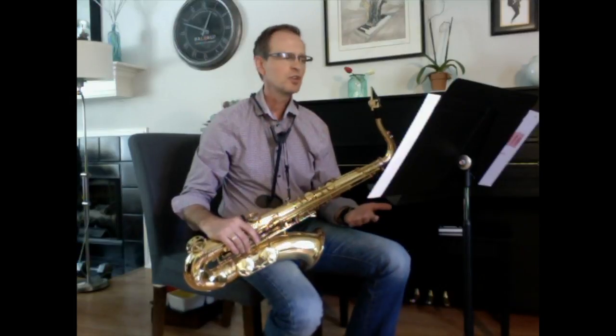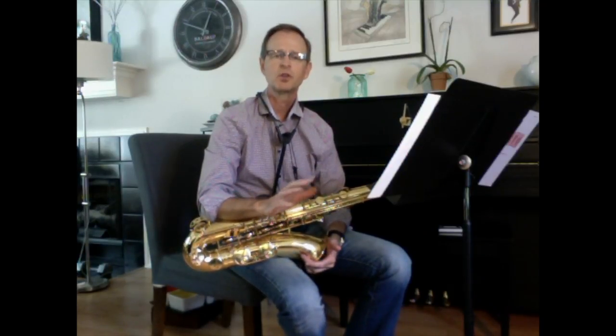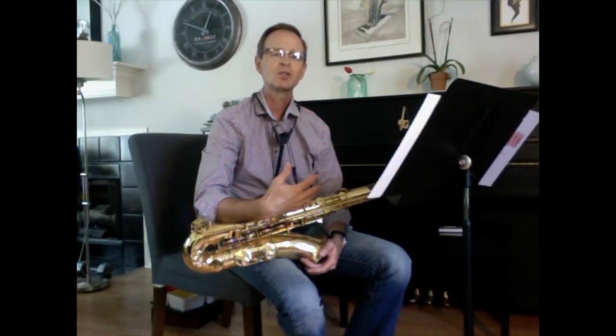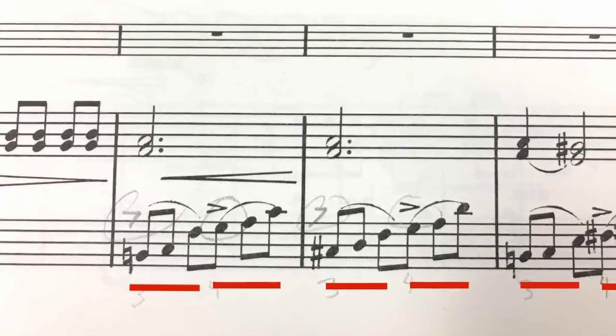After we finish this return to the Allegro section, the last four measures really calm down and put us back into a triplet feel along with the piano. At measure 151, the piano takes over again and really represents the material that the saxophonist just performed, giving us that same triplet feel.